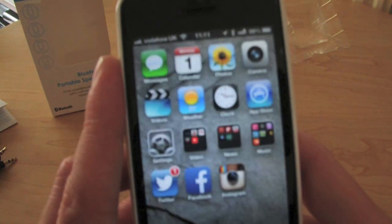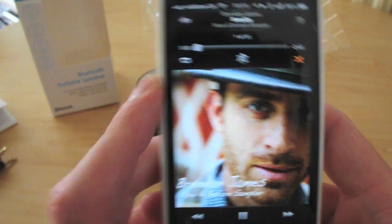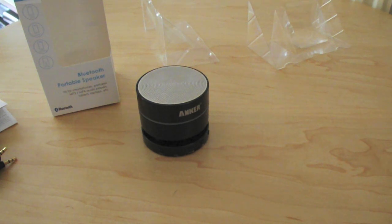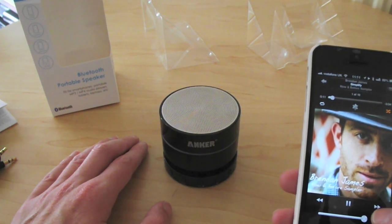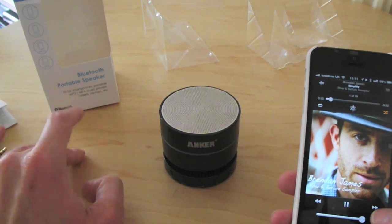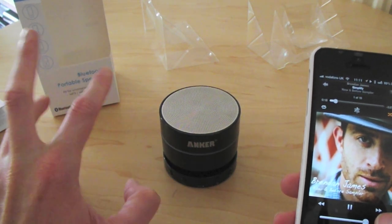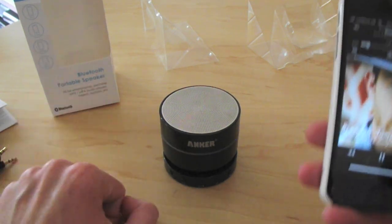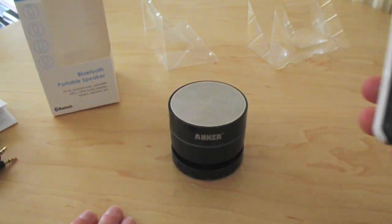If you go into Music, hopefully I'll be able to play some before I get done for copyright. As you can see, it connects and it's very good indeed.